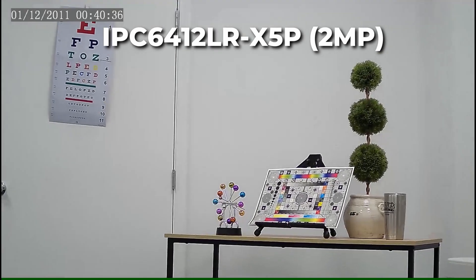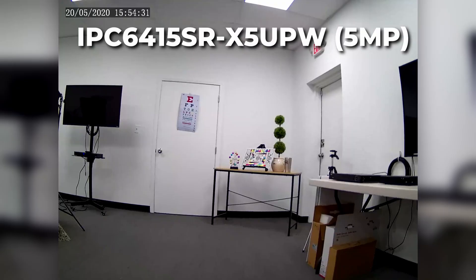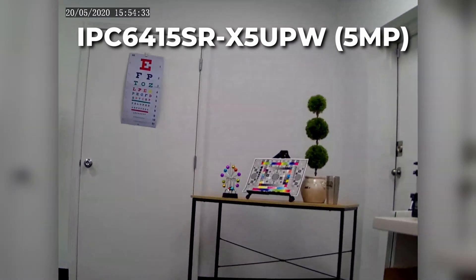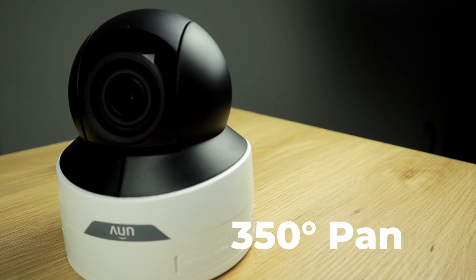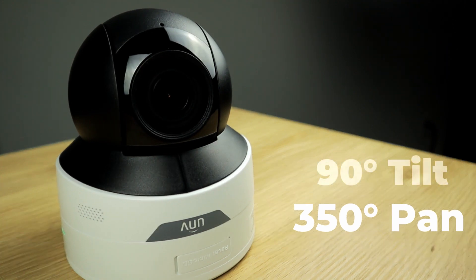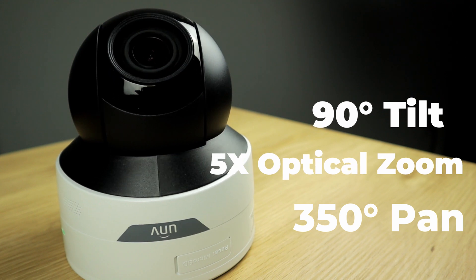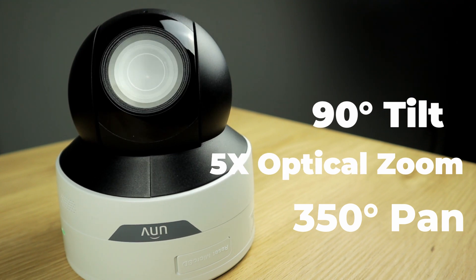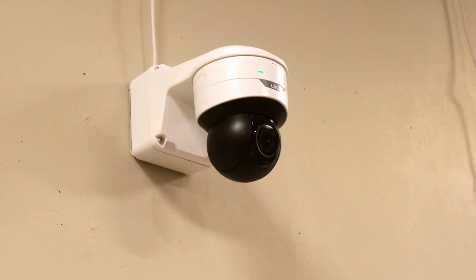This camera is available in two resolutions: 2 megapixel, or Full HD 1080p, and 5 megapixel. Featuring a 350 degree pan, a 90 degree tilt, and a 5x optical zoom, this PTZ brings a ton of powerful performance packed into a compact and attractive housing.